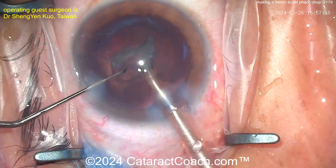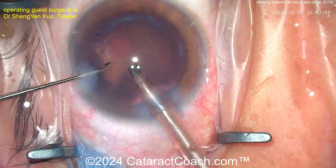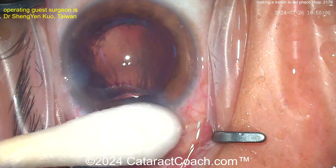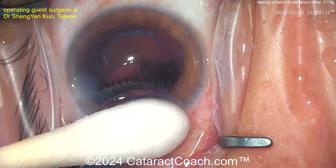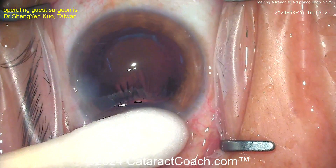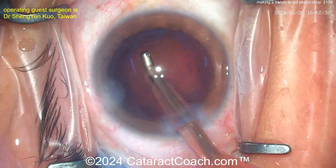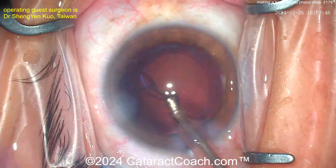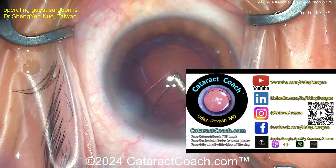I didn't show the very beginning where we did the rhexis — it looks beautiful and perfect. It was actually a manual rhexis, so you can use forceps. Using a little cotton tip there to prevent the AC from deflating, and now going in with the coaxial I/A probe — not a whole lot of cortex left, but a little bit — then getting the lens in.